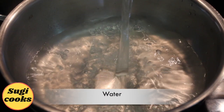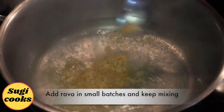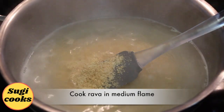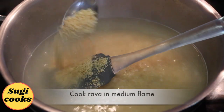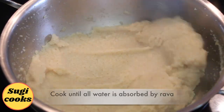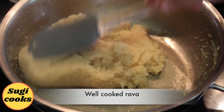In the same pan, add water and let it boil. Then add rava in small batches and keep mixing. Cook in medium flame until all the water is absorbed by the rava. All water is now absorbed and rava is well cooked.